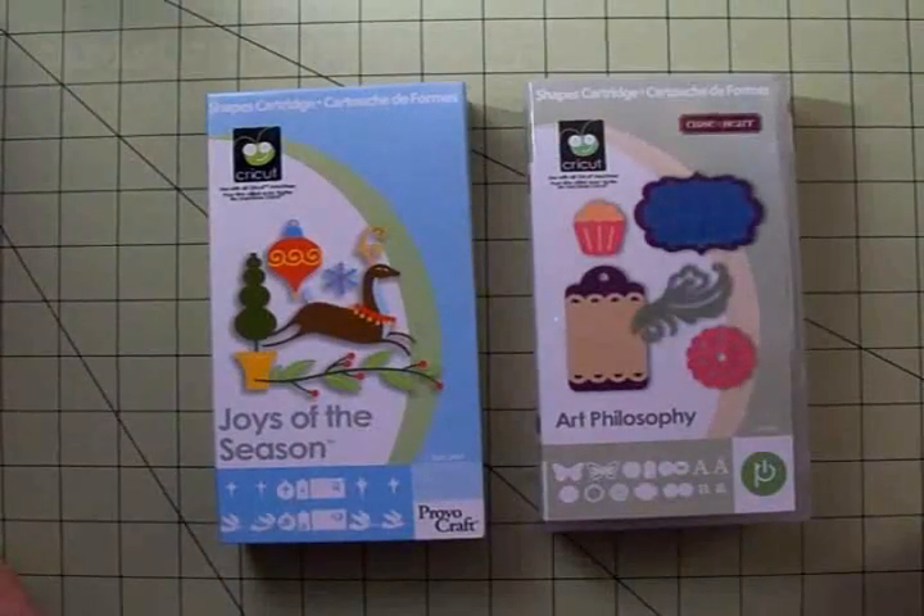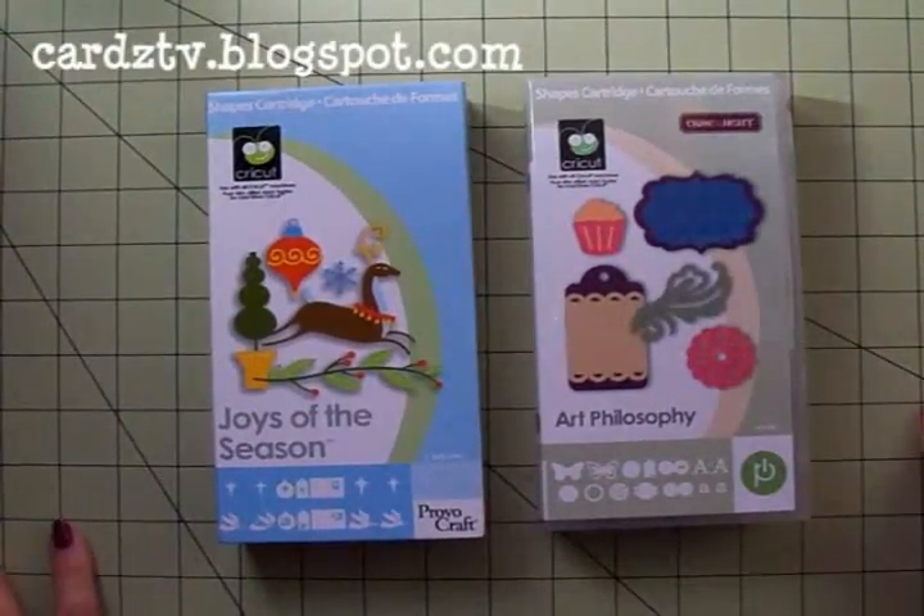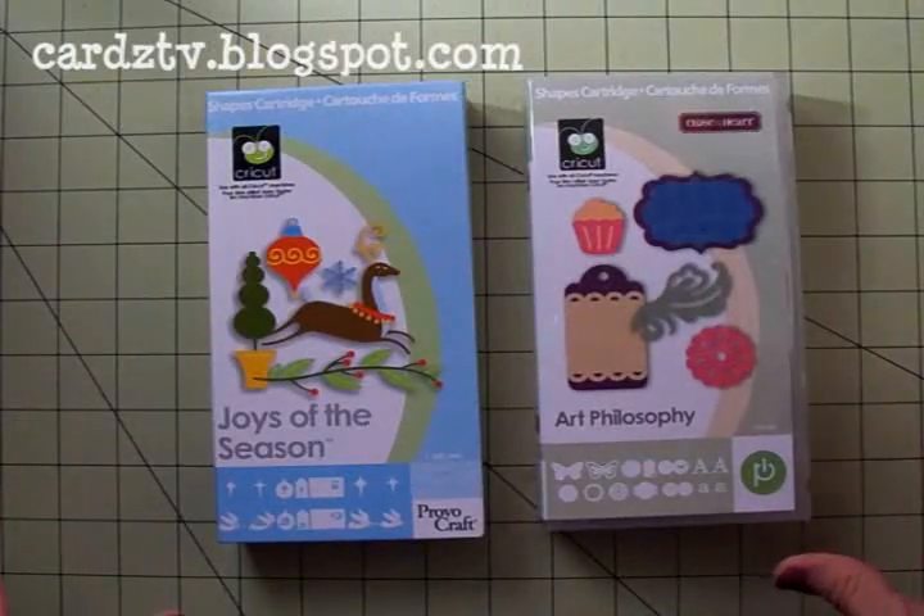Hello my crafty friends! Welcome back to Cards TV. I'm so glad you could stop by today. This is Mary.